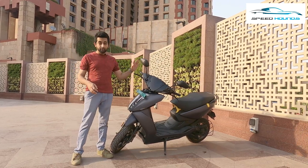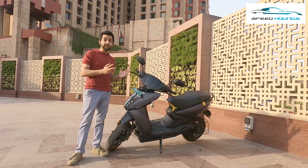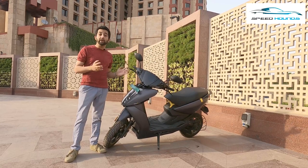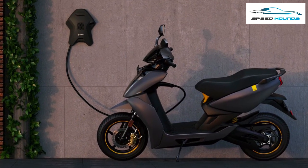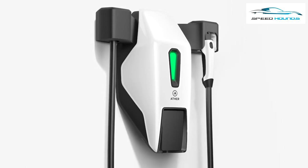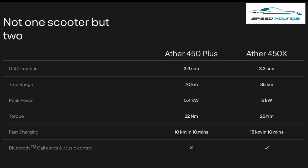As compared to the 450 Plus, the 450X is almost the same weight, but when compared to the first-generation 450, it has lost around 11kg. The 450X has an upgraded battery charging system and is the only electric scooter to support fast charging, gaining a charge of 15km in 10 minutes as compared to the 450 Plus which gains 10km in 10 minutes.